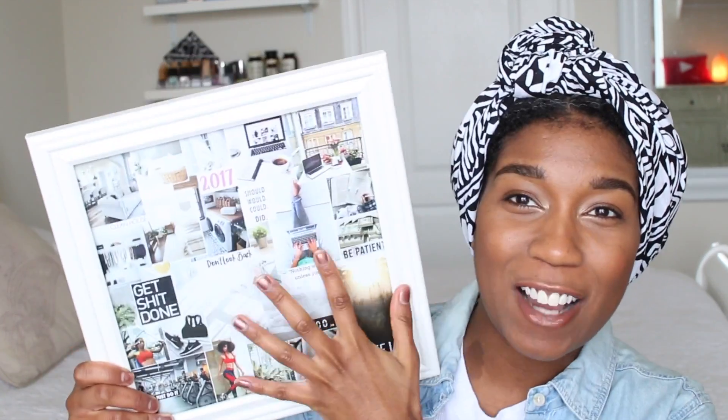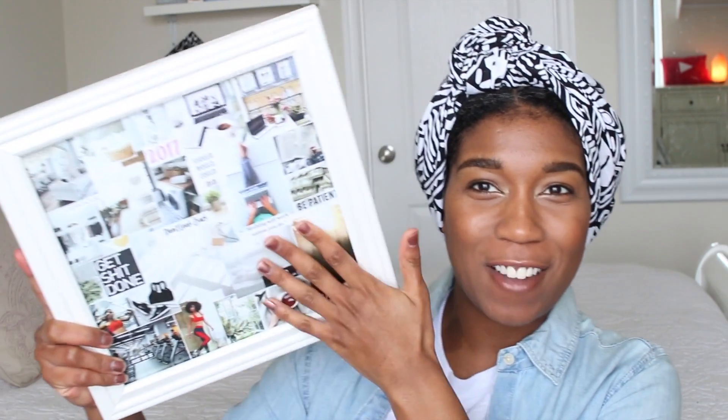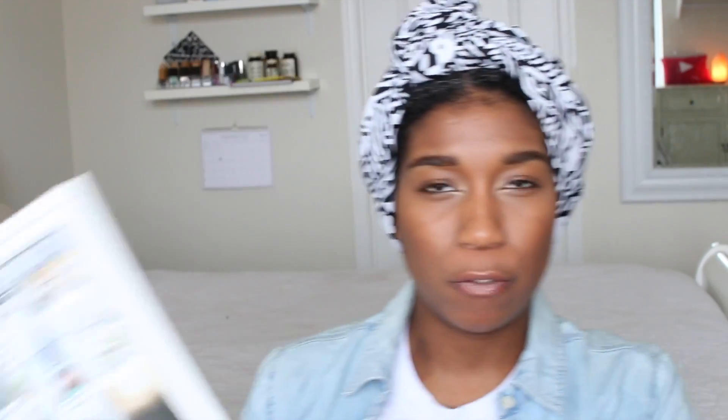Today I'm going to show you how to make a really bomb vision board. This is the one I'm going to make with you guys today — this is not my actual vision board. I made a fake one for this video because I don't enjoy sharing things I haven't done yet or goals I'm still working toward. I don't like to put that out in the universe. My real board has a lot of personal stuff, but I made one that looks very similar with different goals on it.